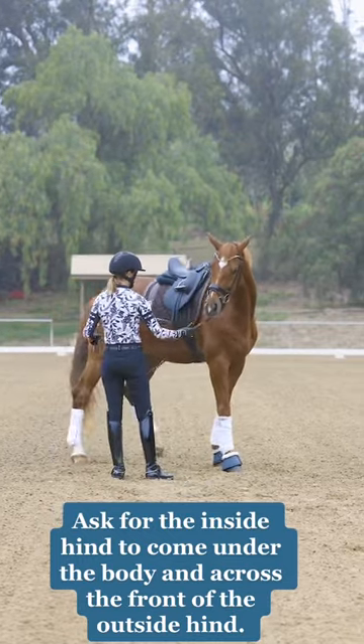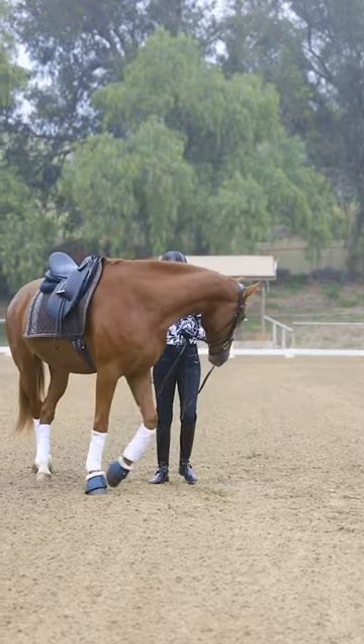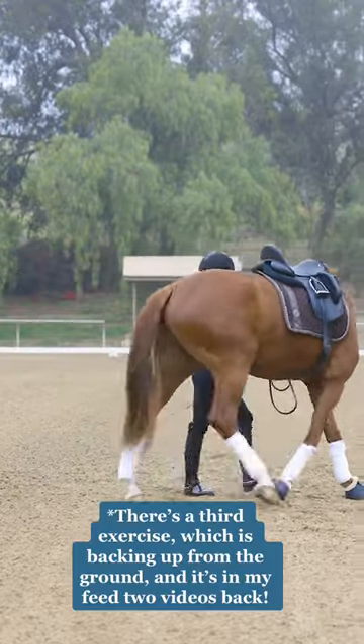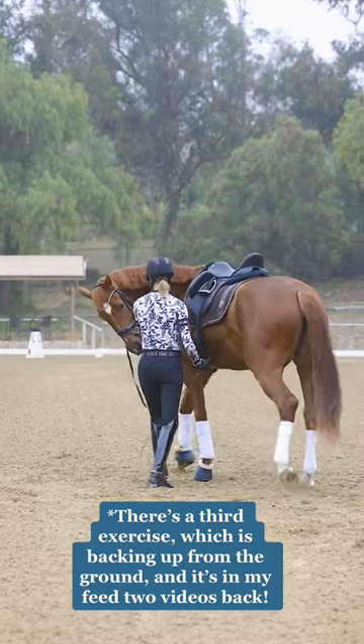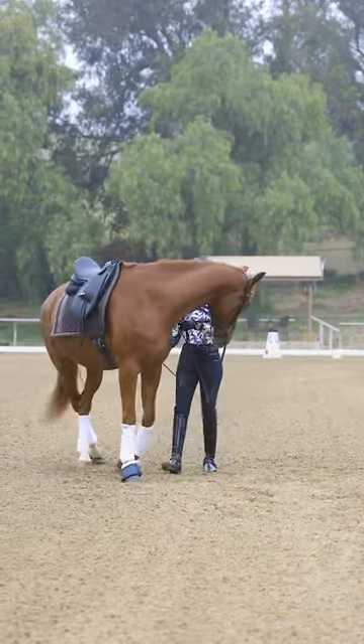Be sure to do it in both directions, to the left and also to the right, and you want your horse to be bending evenly. The inside hindleg should be crossing over the outside hindleg.